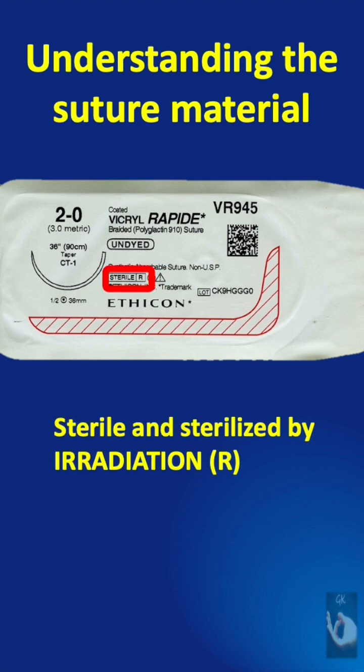It is sterile and has been sterilized by irradiation, denoted by R. Standard Vicryl is sterilized by ethylene oxide, EO.